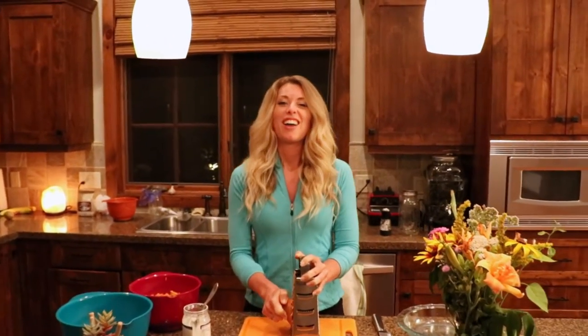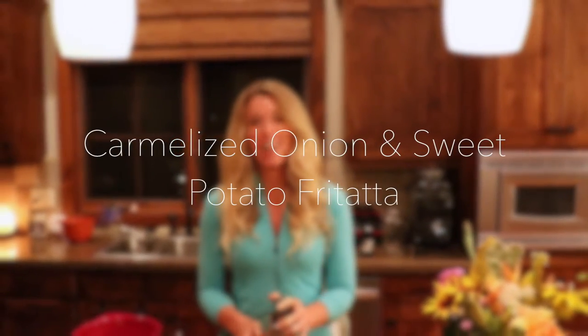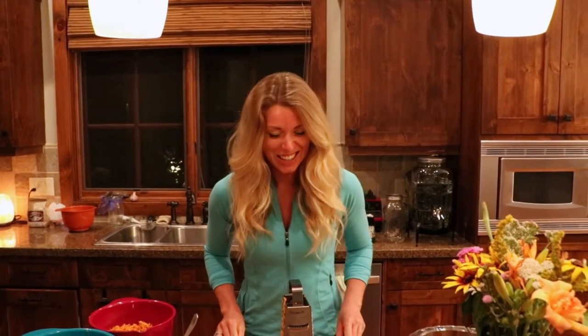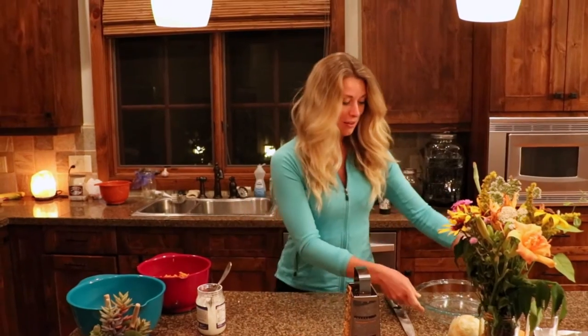What's up Steph? What are you doing? Hey, I am grating sweet potatoes for a caramelized onion and sweet potato frittata. Does this mean I get to eat it for breakfast? Yes, it means you can eat it for breakfast, lunch, and dinner because we put no restrictions on the sweet potato frittata. Sounds amazing. We love this recipe. So let me show you what I'm doing.